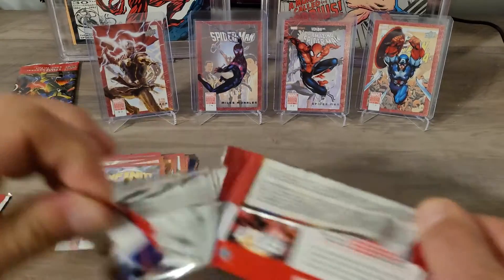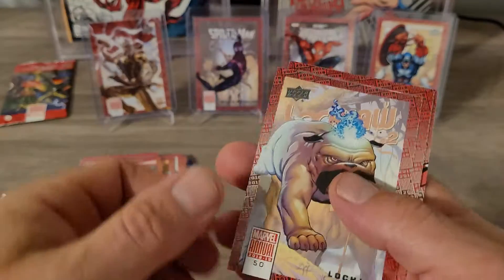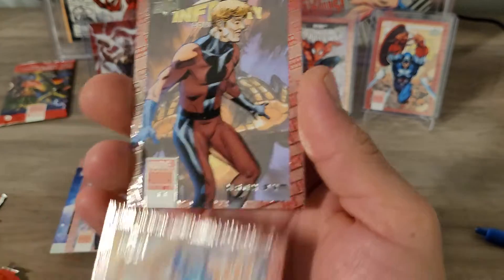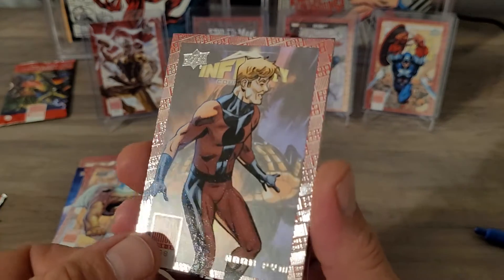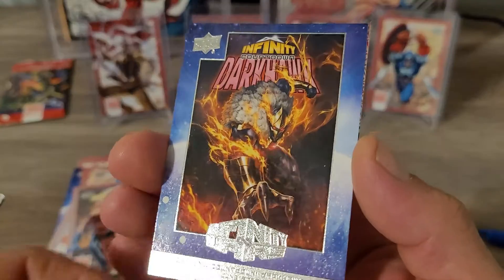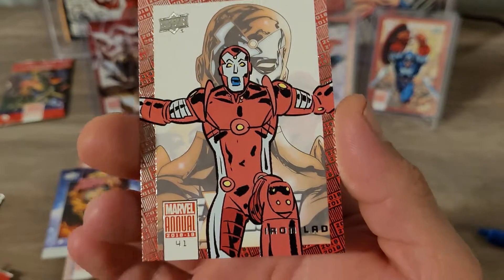Alright, last pack — can we hit anything cool? This is an amazing pack — we got Lockjaw, Hank PBM, there's our Infinity Wars chase card, Darkhawk, and Iron Lad.